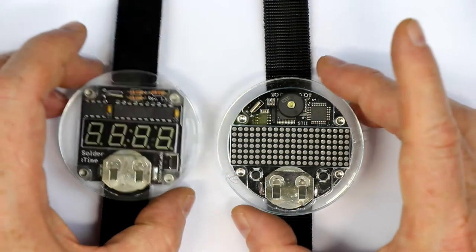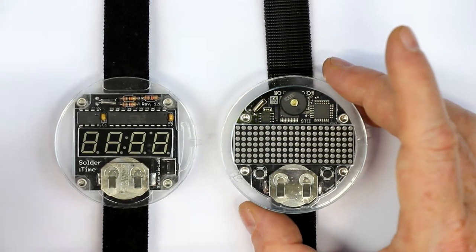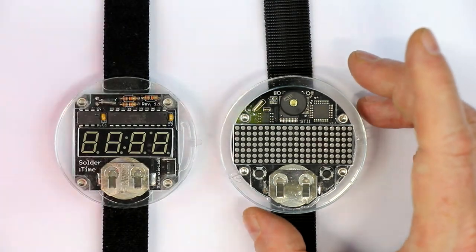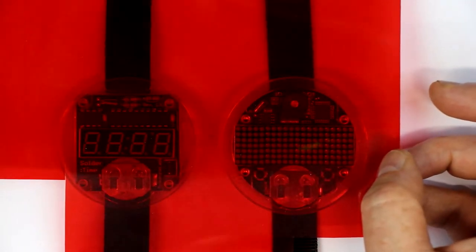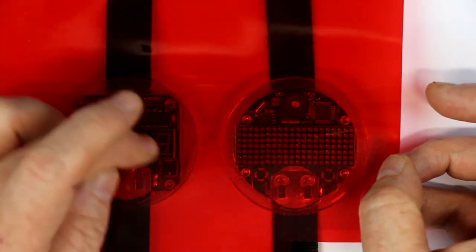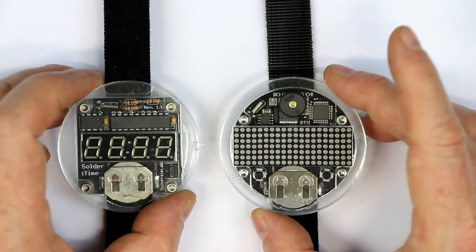I don't know why Spykenzi Labs does not sell a red film overlay. They have a laser cutter, so they could easily add a piece of laser-cut red film that exactly fits into or onto the display.